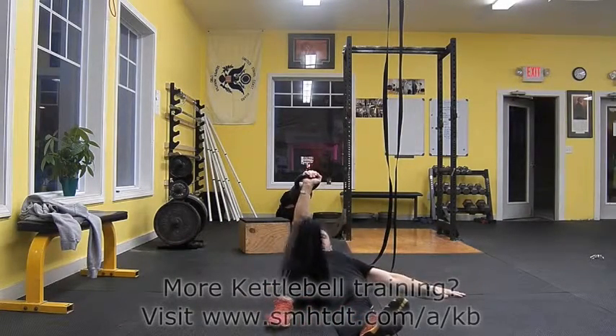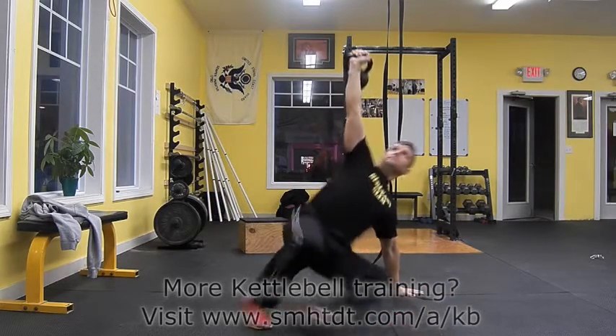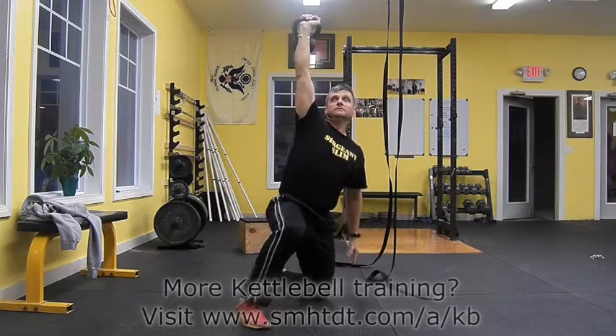Lock your elbow and keep it locked for the duration of the set. You will want to keep your shoulder packed position with the kettlebell during all movement transitions.